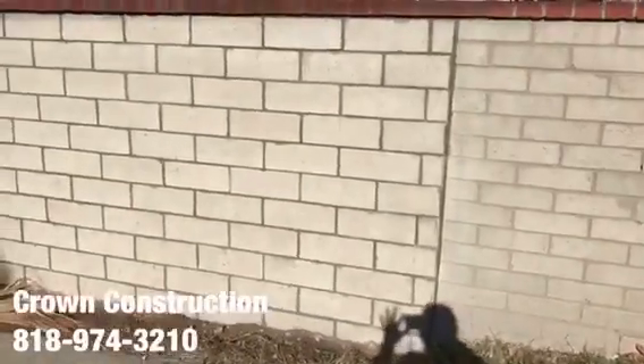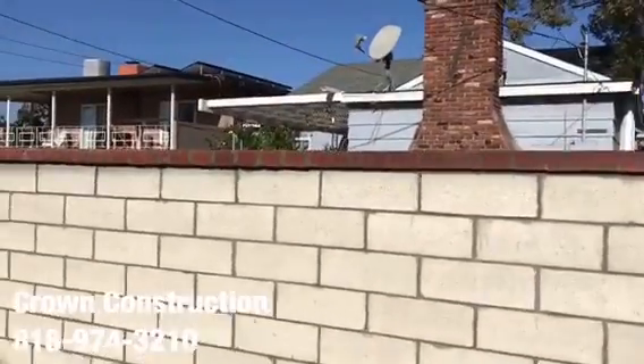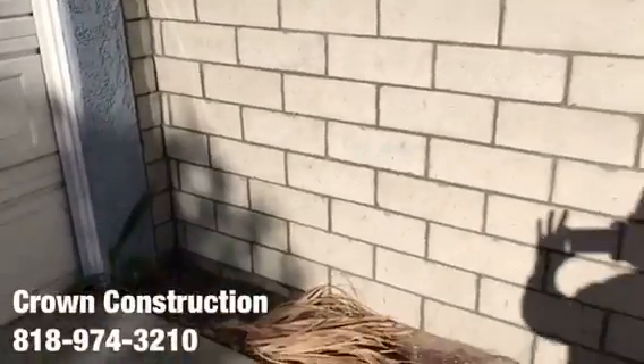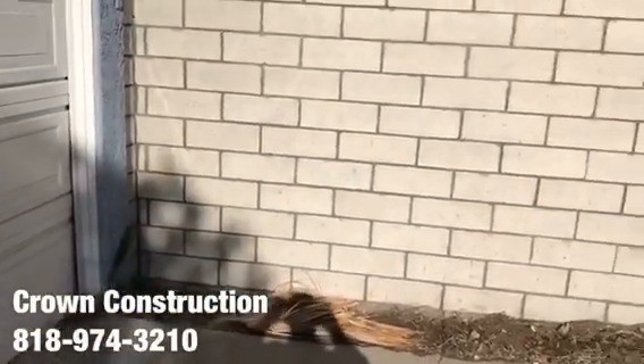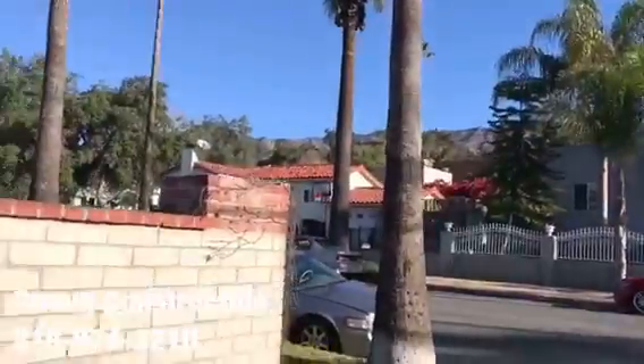There we go, finished block wall with matching caps. This is what it looks like — there you go.